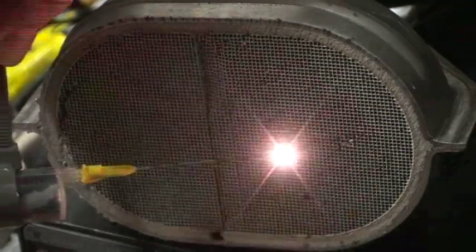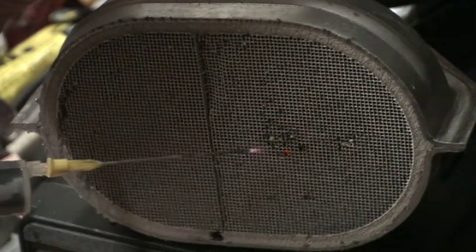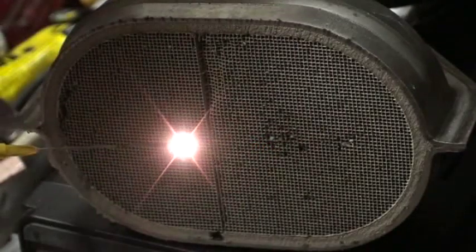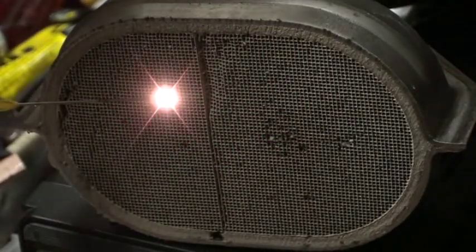See the flame — it is really bright. It works everywhere on the catalyst.